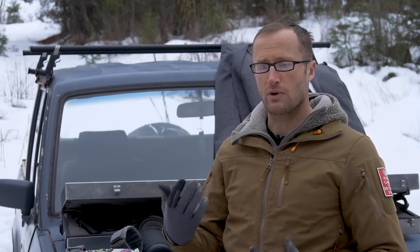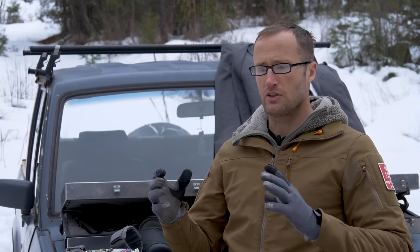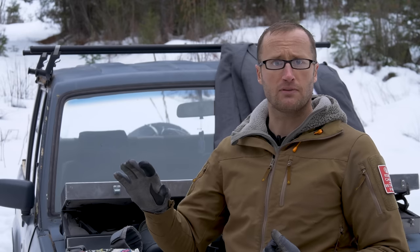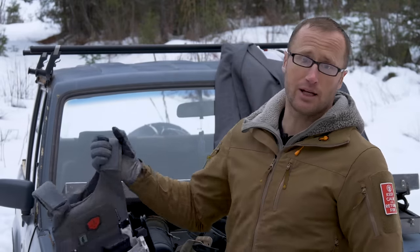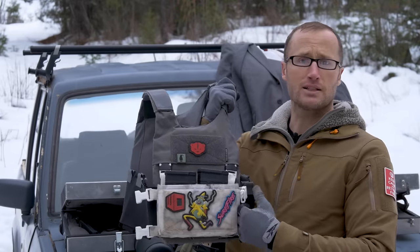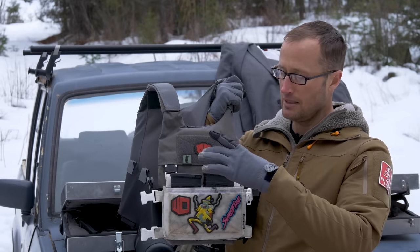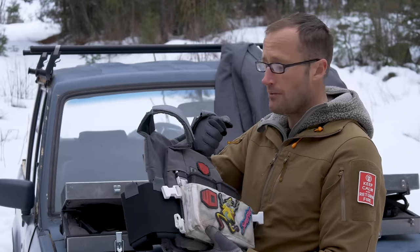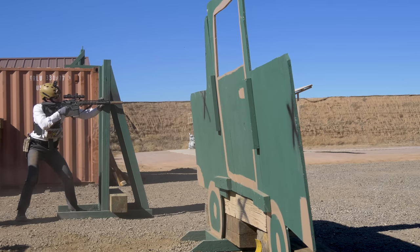I also ran two days in the armored plus P division. It's kind of an analog to Finnish Brutality's military loadout division. For armor I ran the Spiritus low-vis plate carrier, and on it I threw their Micro Fight chest rig with 7.62 inserts — I had two 20-rounders in there and could stuff additional mags in the front if needed.